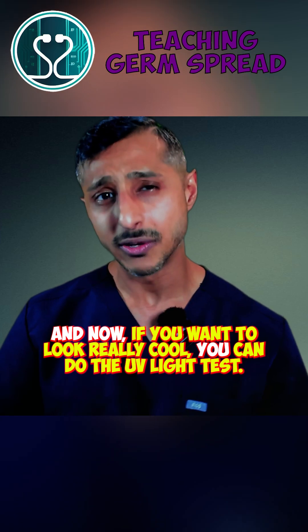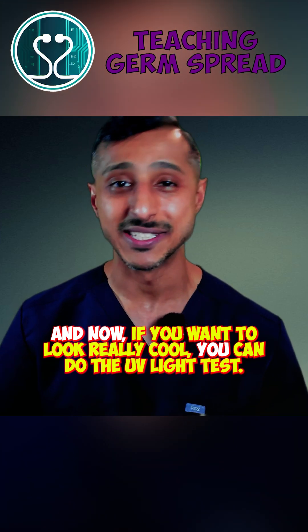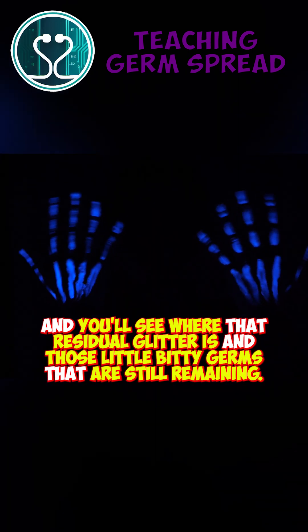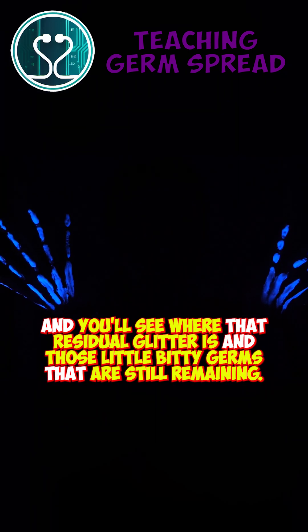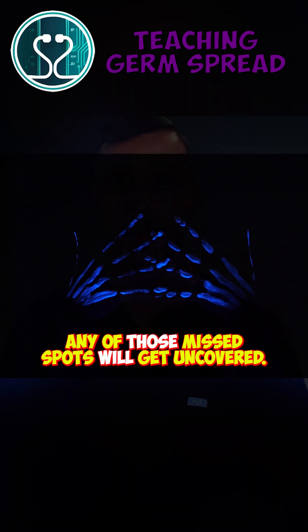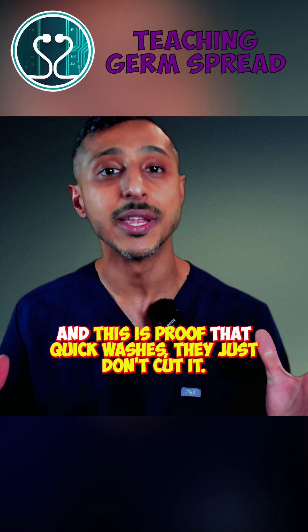And now if you want to look really cool, you can do the UV light test. Just grab a UV light, shine it on the hands and other objects, and you'll see where that residual glitter is and those little bitty germs that are still remaining. Any of those missed spots will get uncovered. And this is proof that quick washes just don't cut it.